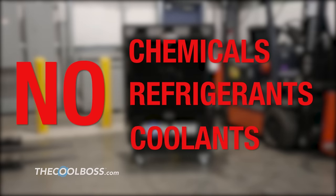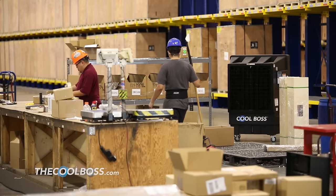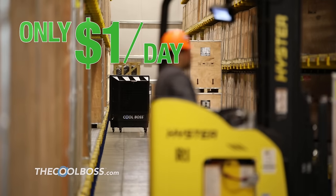No chemicals, refrigerants or coolants are necessary because this cooling fan lowers shop temperatures using the power of water vapor. Imagine being able to turn a 90 degree work environment into a comfortable 75 degree work environment for just a buck per work day.